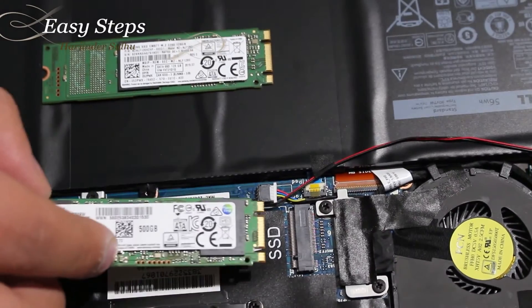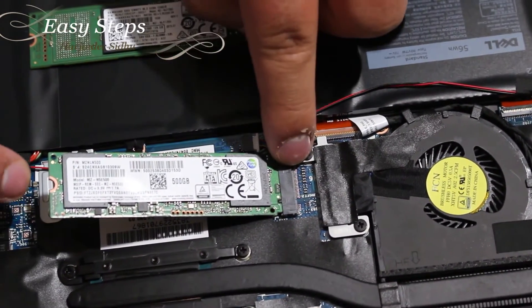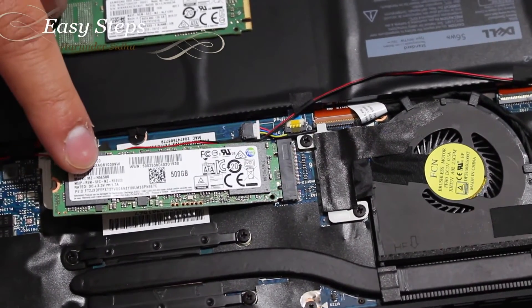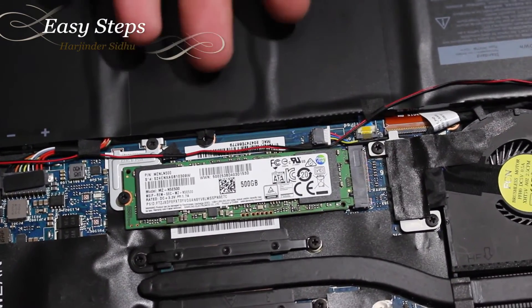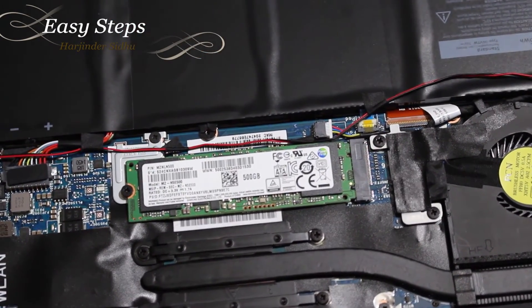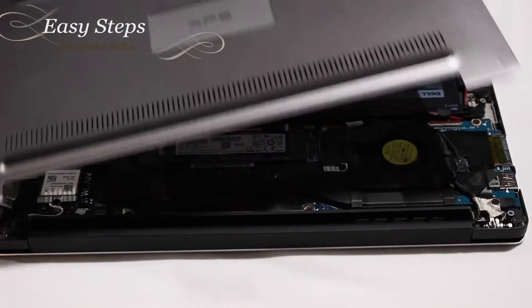The orientation for the SSD goes in one way. With the SSD drive slightly lifted, give it a little push, and once the gold pins are in, you're going to bring the SSD drive down and tighten the screw down. That's how simple and easy it is to upgrade your SSD drive on your Dell XPS 13 2015 model laptop.